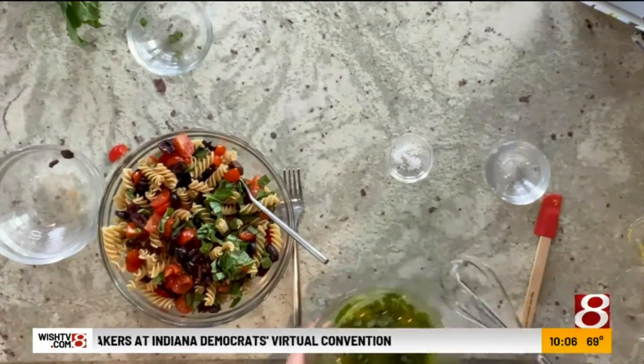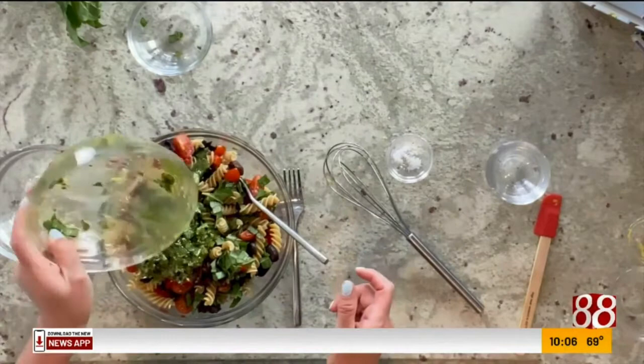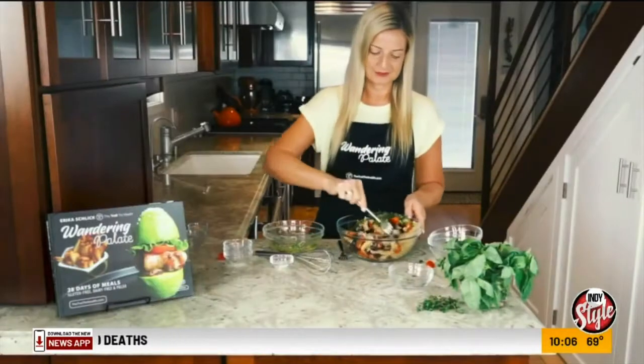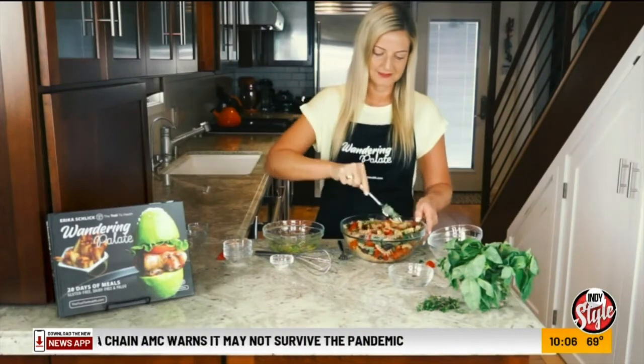Now that our salad is combined, we're going to go ahead and add in our dressing — just pour that over. If you want it to be a little more dressed, you can always use a little bit extra olive oil or some extra lemon as well. Just go ahead and use a fork to combine that into your salad.